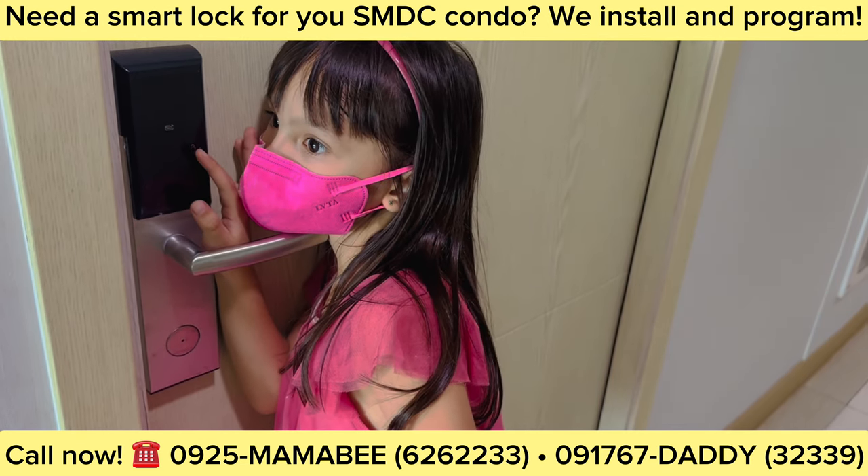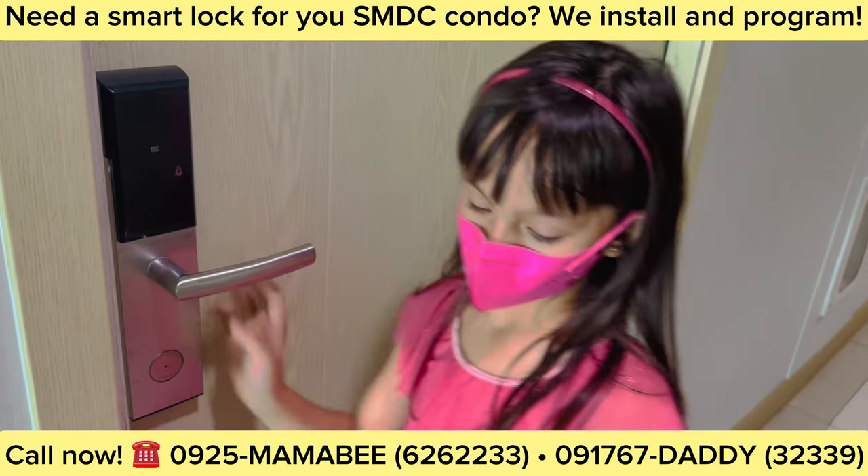Again? Mommy will open the door for you. You wait, okay?